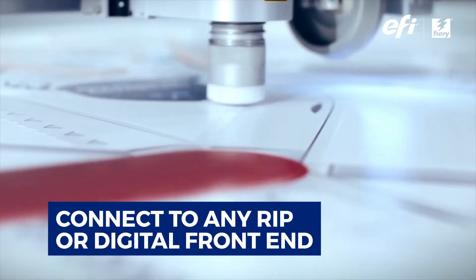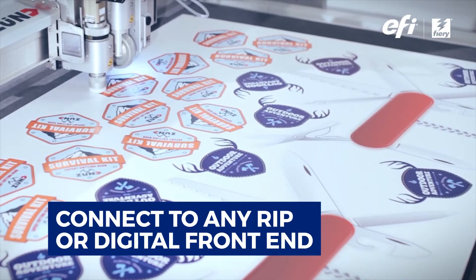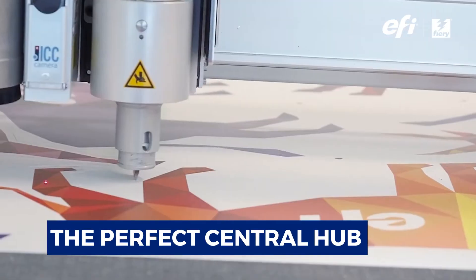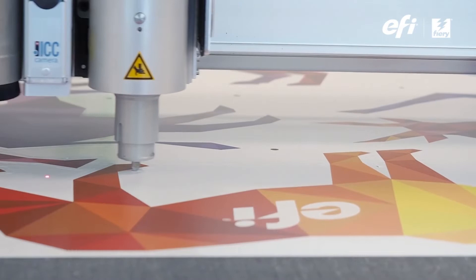Fiery PrepIt can connect to any RIP or digital front end, plus many different cutting tables and router types, making it the perfect central hub for all your print-for-cut preparations.